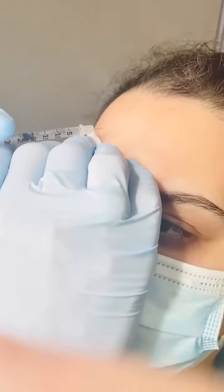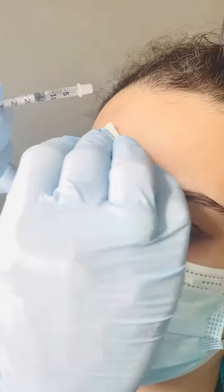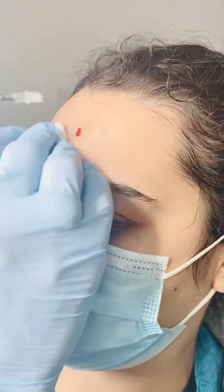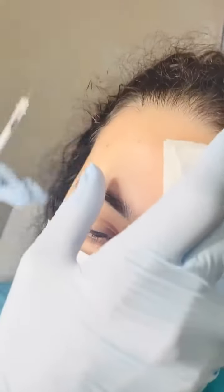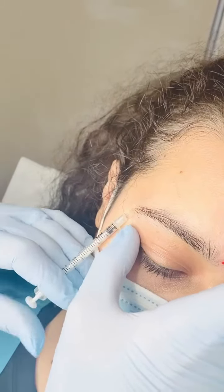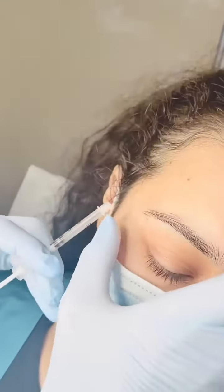In order to get a lateral eyebrow lift, we're going to be injecting in the medial forehead so that we get compensatory strengthening of the lateral forehead. And in addition, we're going to be injecting the tail of the brow to get a little bit of lift in addition from a lateral brow flare.